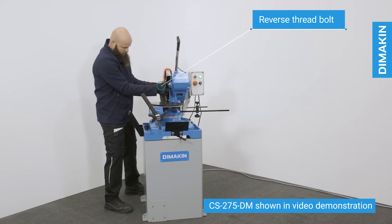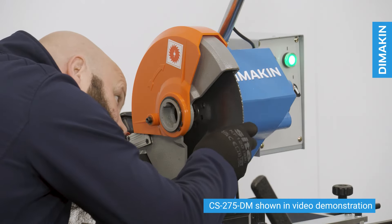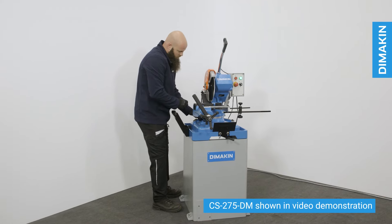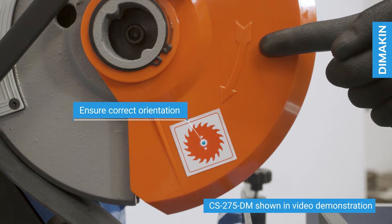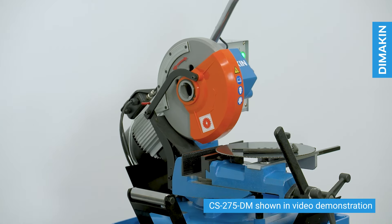From here you will be able to remove both the blade and the flange. When retracing these steps to replace a new blade, you must ensure that the teeth are positioned in the correct orientation to the machine as directed by the sticker on the blade guard. Failure to do this will cause the blade to rub and not cut the material.